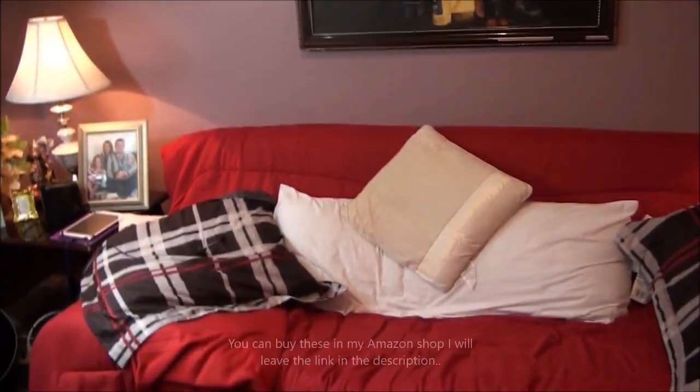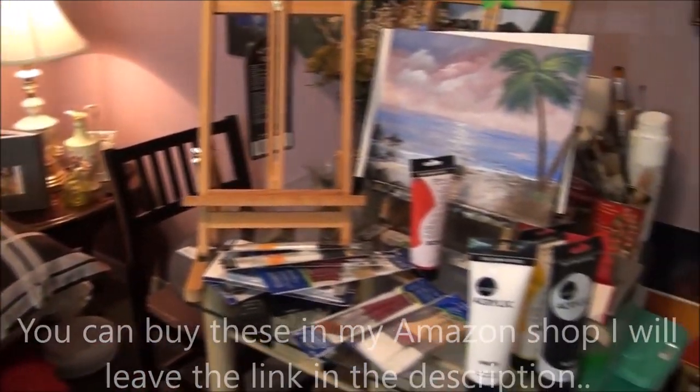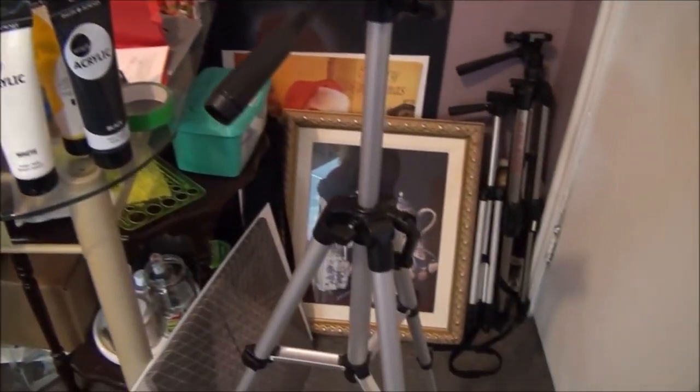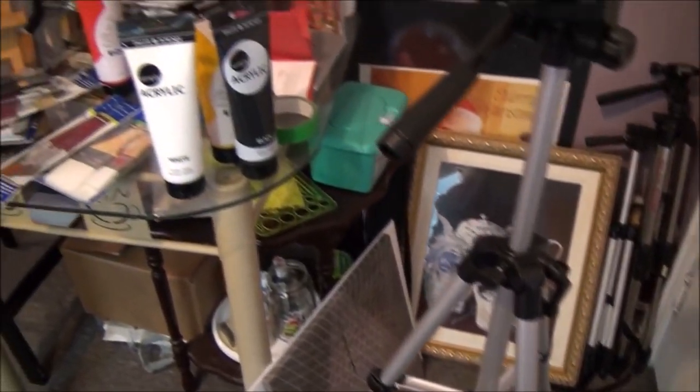That's where I sit and do my sketches. So that's all — everything that I got. I got lots more stuff, but these are the most important ones that I really needed. I hope you guys had a great Christmas!